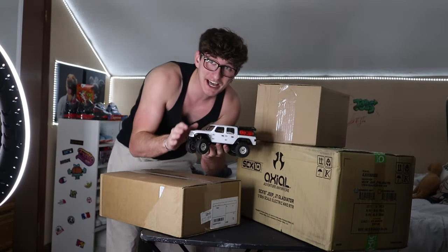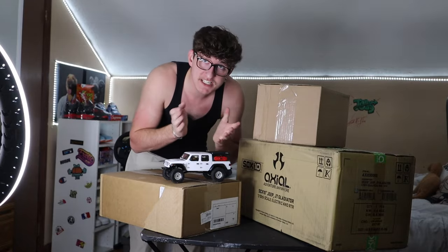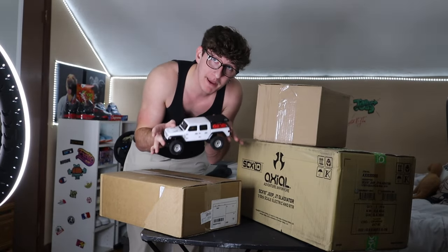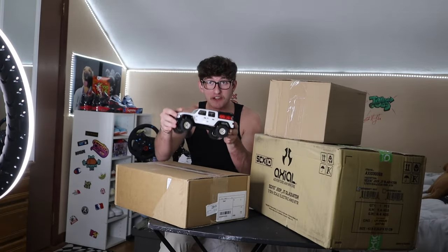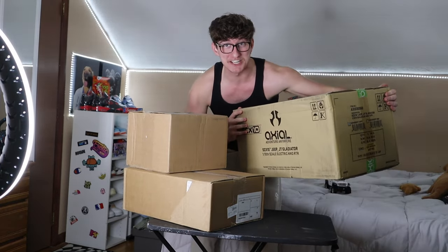As you guys know, the other week we got this mini Jeep RC. And you remember how we said Horizon Hobby, please sponsor us? Well, they did it. And I think we have a way bigger Jeep Gladiator in this box. So let's figure it out. Let's move the little mini Jeep RC out of the way. We're going to open up these little boxes first and see what's in them, and then we'll get to the biggest box. I am excited to see what's in here.